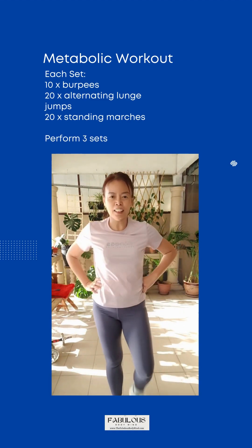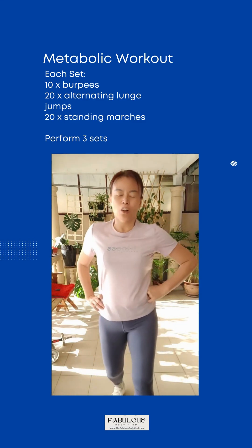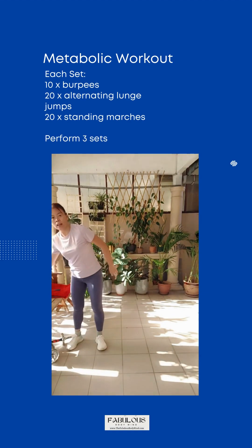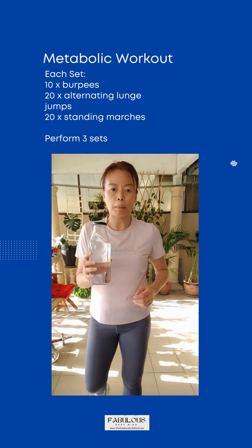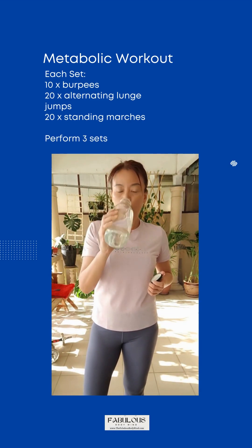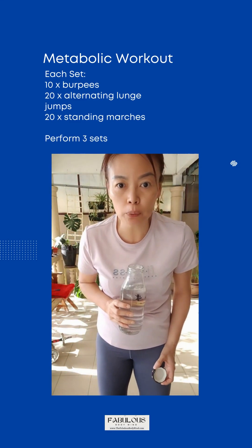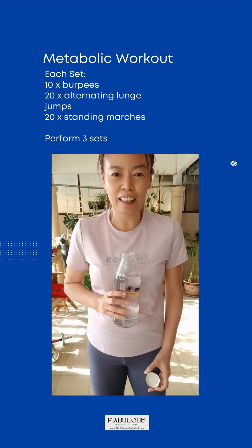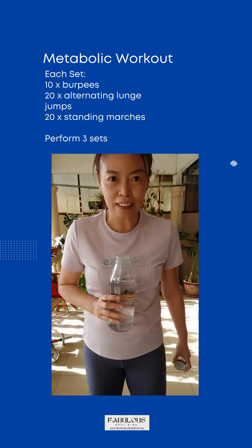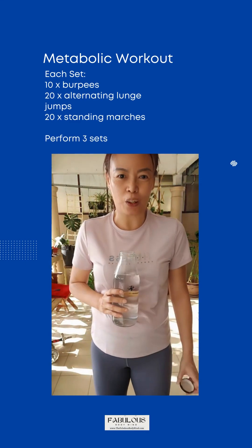Get ready for the third set. Take a rest for about 20 seconds. Remember to drink water. How many of you are actually following? If you are just watching, let me know as well — watching or doing? Just type in your comments.